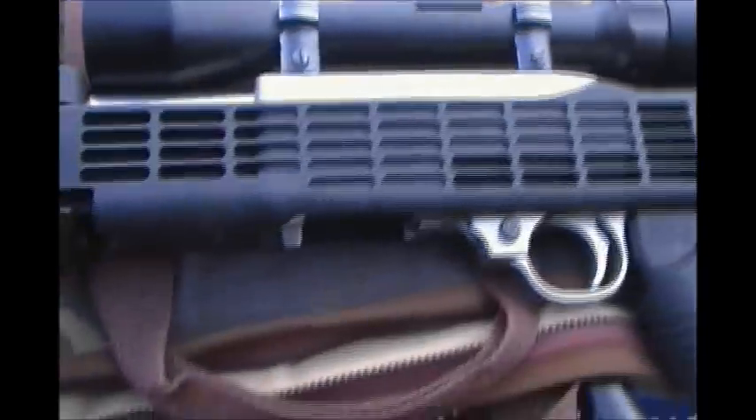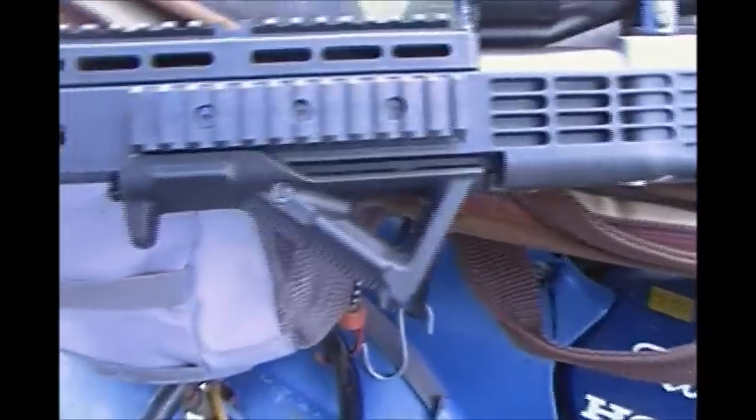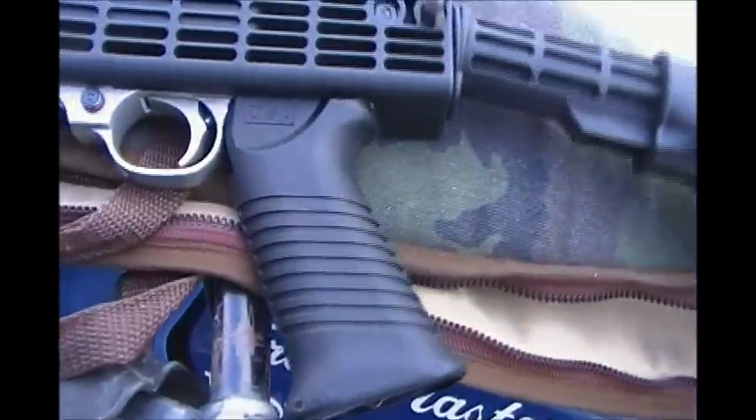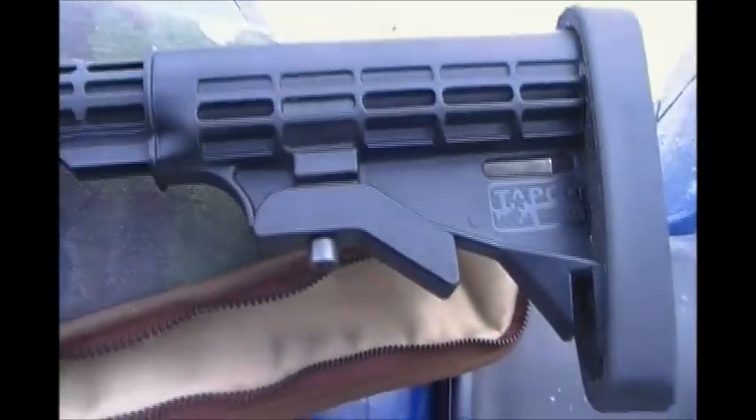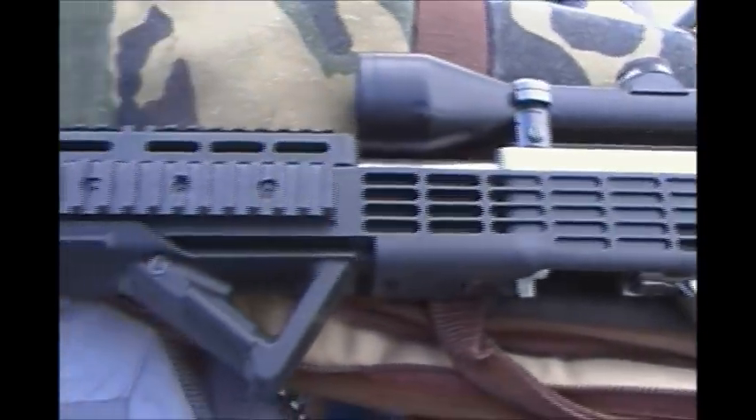I've also added a Magpul angled front grip. It's okay — I had it on my CZ but pulled it off and put a stubby on instead. I really like this big pistol grip, and of course the adjustable sliding stock with the angle for the scope. We're going to do some shooting today and see how it shoots.